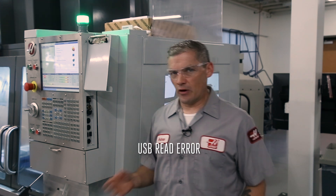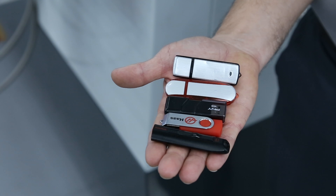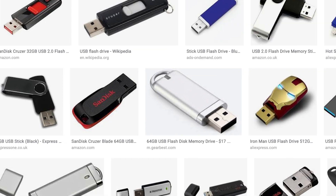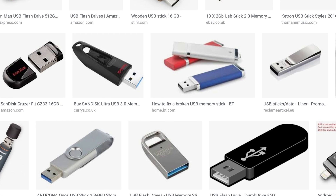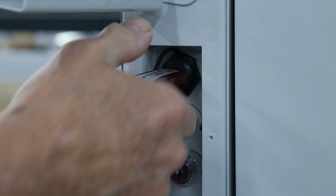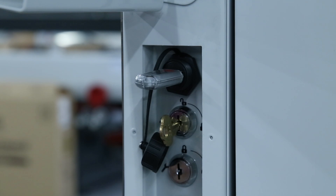If you have a recent Haas machine, it very likely has one of these on the pendant — a USB port for transferring files into machine memory. If you have problems or get alarms related to the USB not working, here are some things you can check to pinpoint the problem. The first place to check is to try several different USB sticks to see if they all have the same problem. There can be compatibility issues when using USB drives from different suppliers. We find that more often than not, USB read errors can be traced back to the brand of drive used, and when these are changed to a compatible drive, the problems go away.